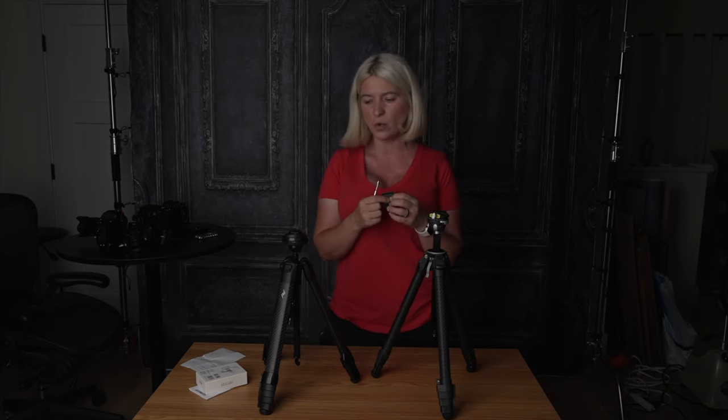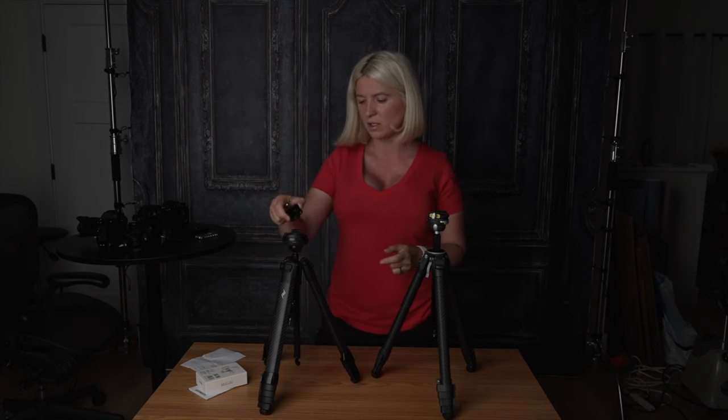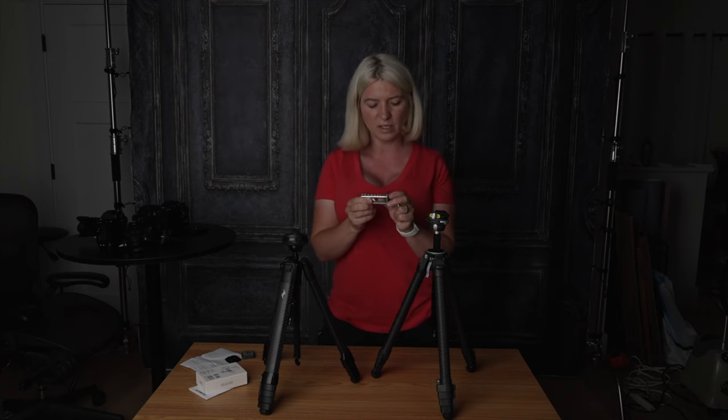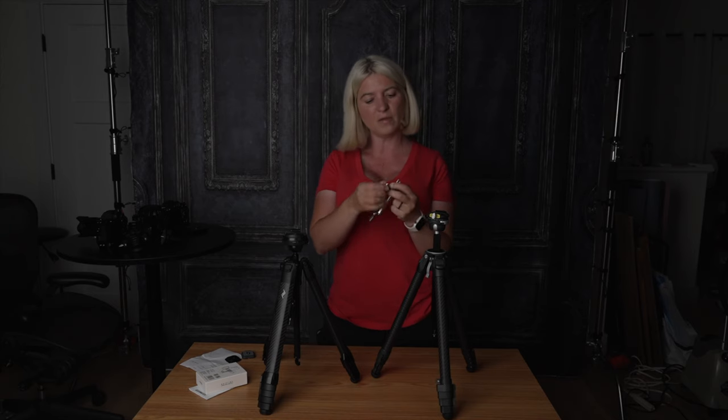Their plate — what I like about the Ulanzi plate — you need the tool to put it on your camera, but you can also use a coin. With Peak Design, you absolutely need a tool; you cannot use a coin. Also, if you have a lot of cameras and need a lot of tools, one of the best things I've purchased from Amazon is this SmallRig multi-tool — I'll leave a link in the description. It has all the tools you need for any camera gear, including a flat piece to use instead of a coin. This pretty much lives in my backpack so every time I need a tool, I have it.